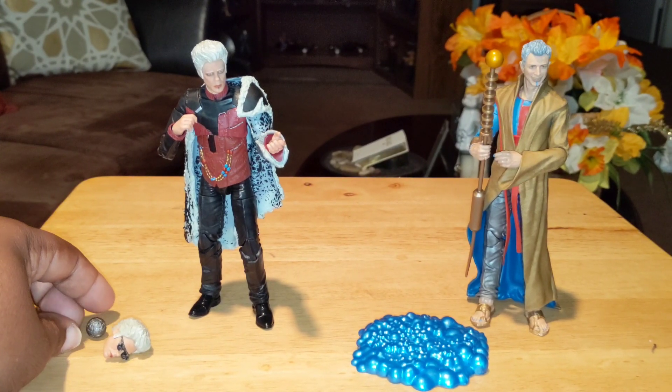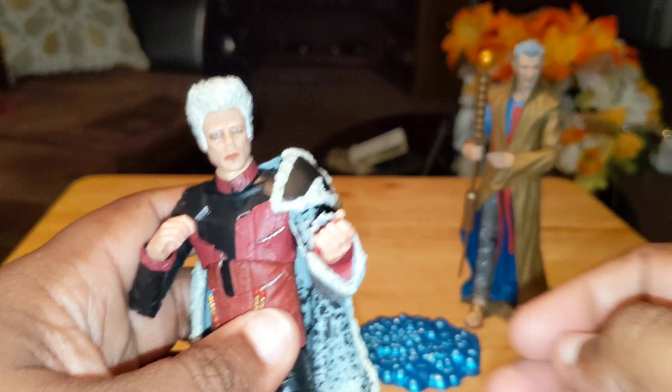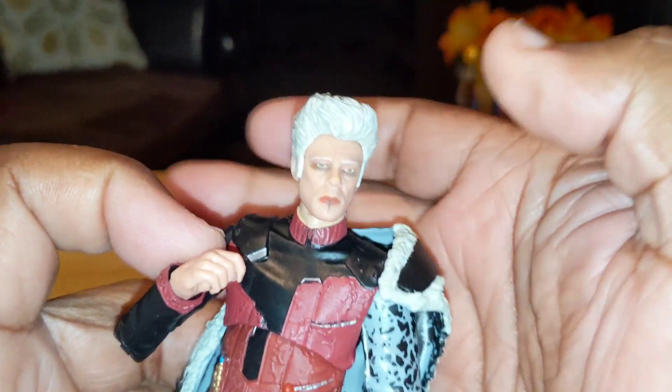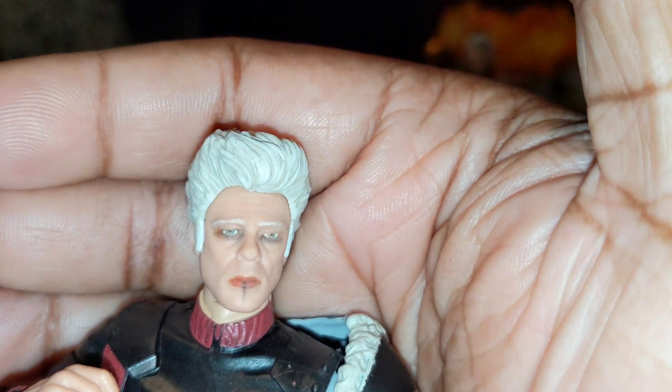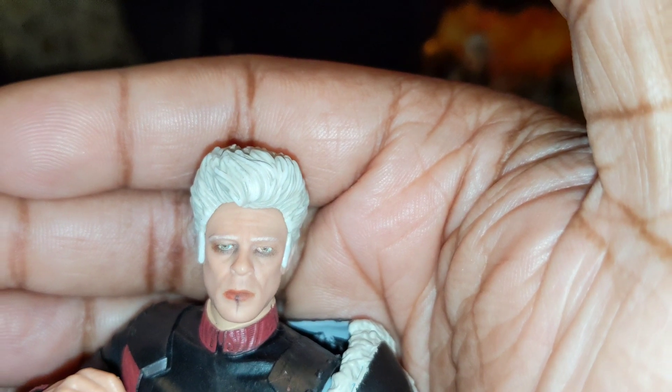I know they couldn't put too much detail in it, but I think it was nice — they did what they could. Could have used a little black wash, but I understand. Now through the orb — let's look at the Collector. The way they did his eyes for the actor, oh my god, they got his dead eyes just on point.